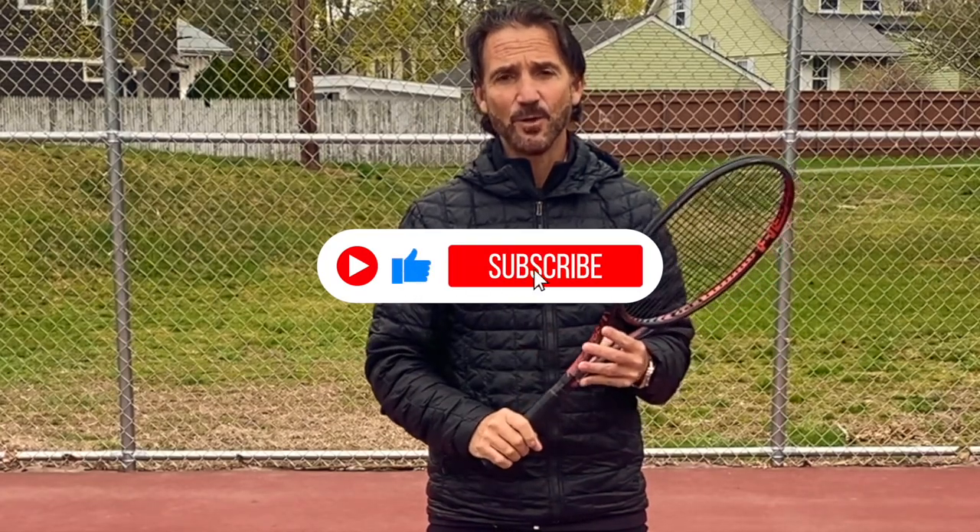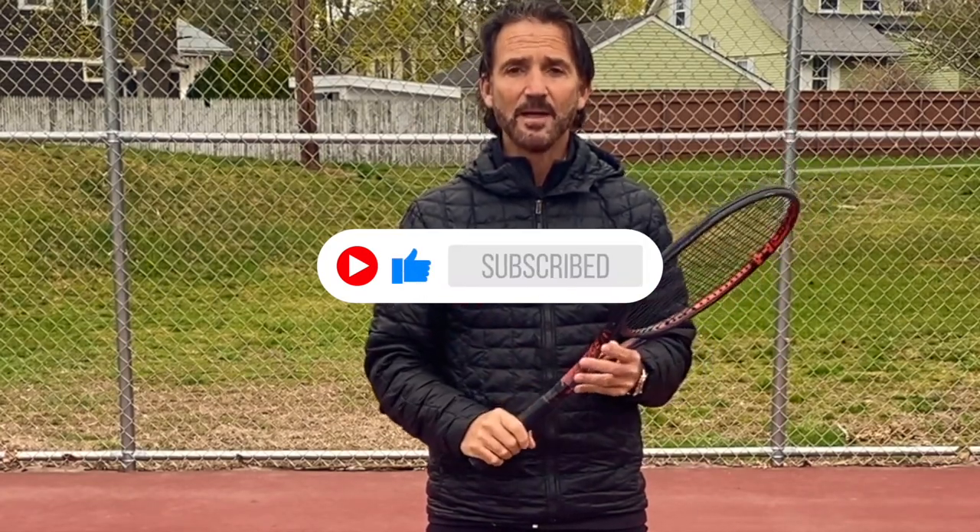Welcome back to my channel — Mario here. Today I'm going to teach you how to hit high sitters. Before we get to that, please hit the like button if you like this video and subscribe to my channel. Here we go — high short sitters.